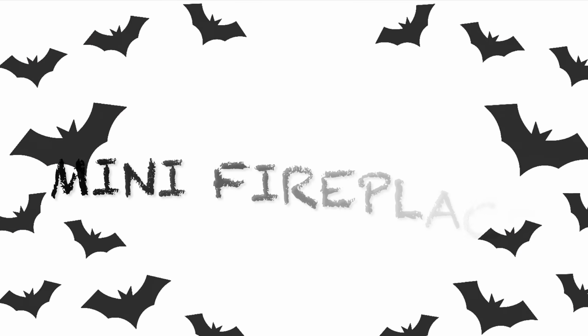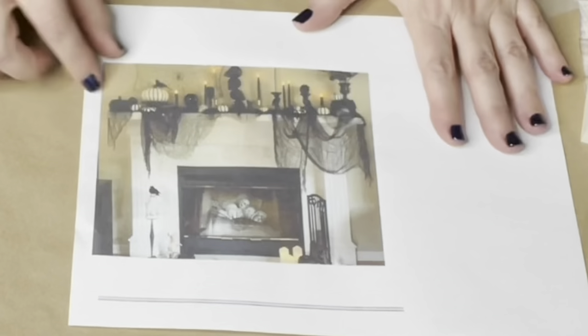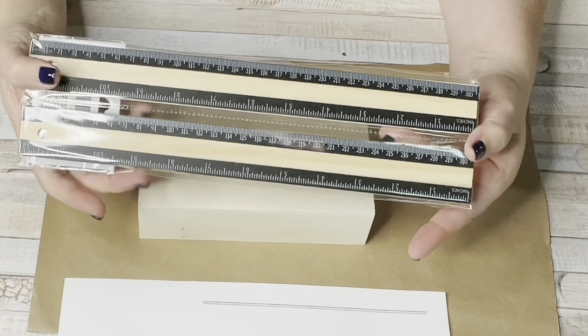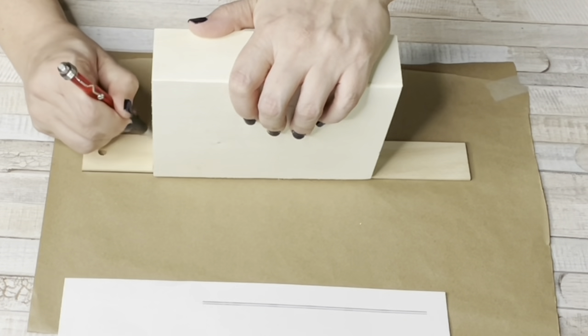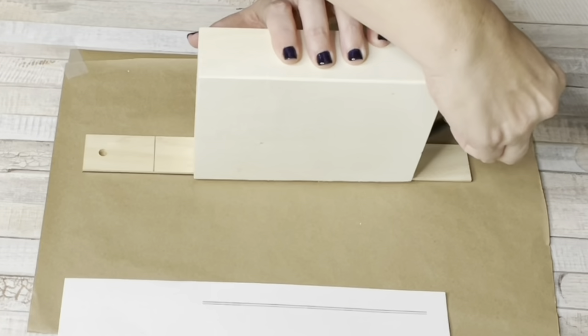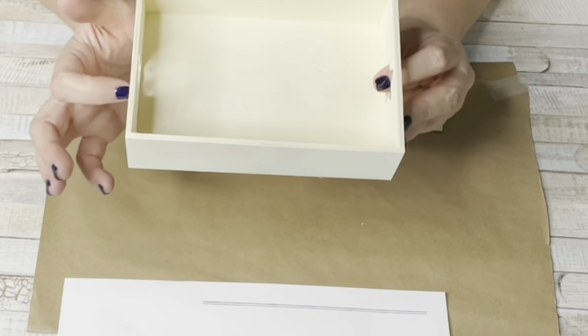DIY number two — my favorite craft of this whole Spooktacular series — the mini fireplace. I saw this picture on Google Images and fell in love with it and had to make a mini version. Using a wooden tray from Dollar Tree and a ruler from a two-pack at Dollar Tree, I measured where to cut the ruler. I want the mantle just a little bit longer than the tray.